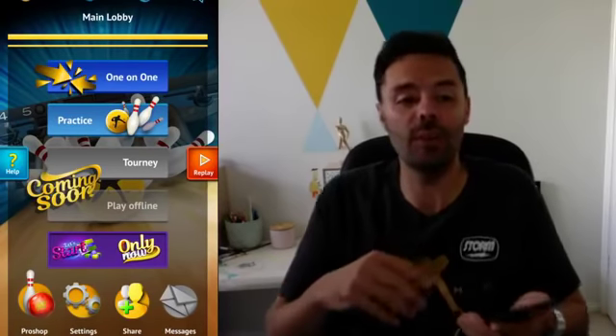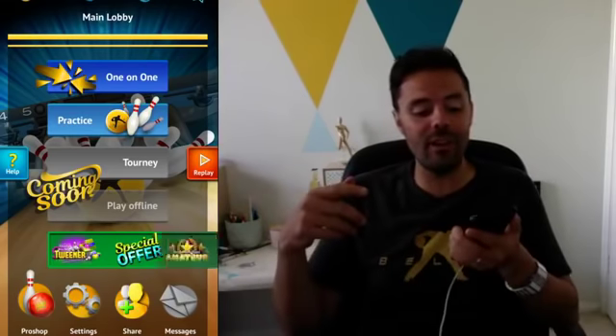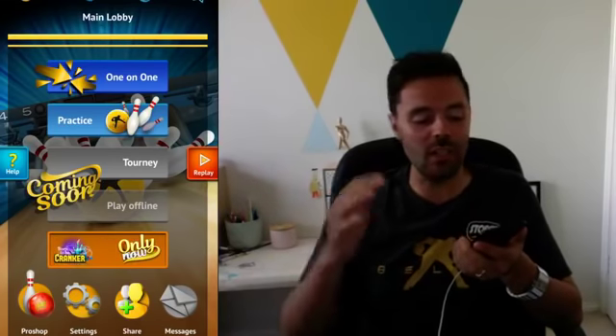Before we get into the next match, I want to show you a couple of really cool things for those that have not played the game or are thinking about downloading it, if you should. You've been watching me play some of the one-on-one games — those are the rooms that you can go to.